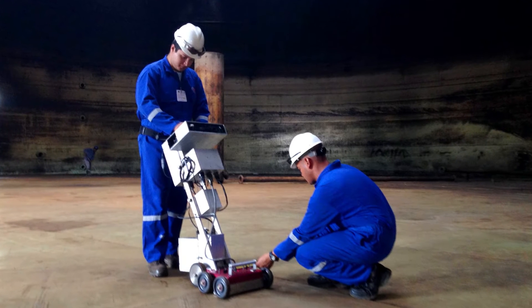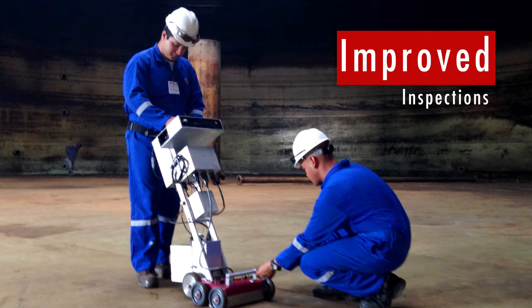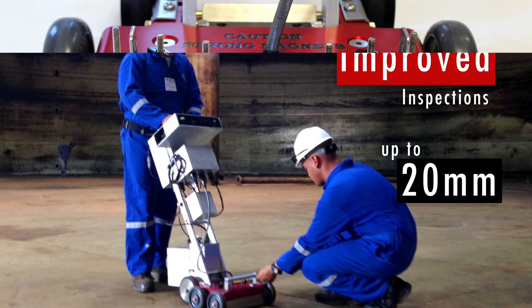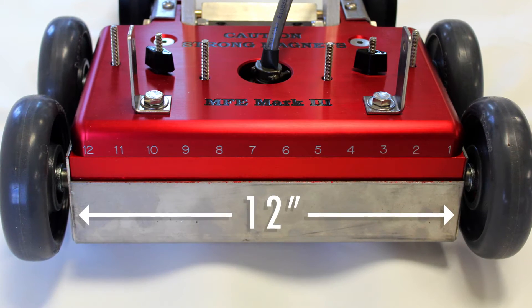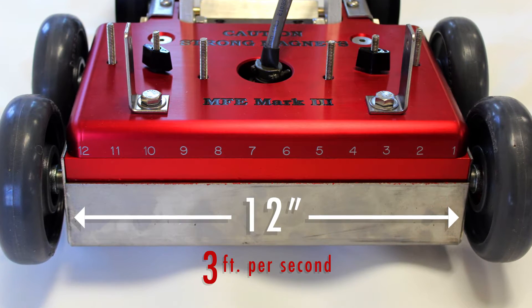The MFE Mark III stands out from other scanners, offering improved inspections through thicker surfaces and coated floors, up to 20 mm. A scan width of 12 inches at a rate of 3 feet per second ensures inspections are performed in a timely manner.